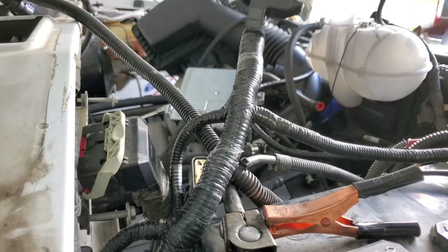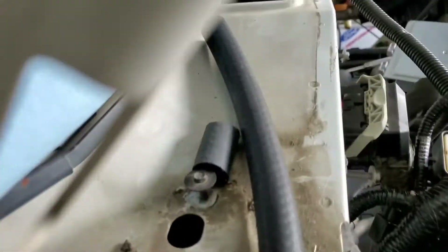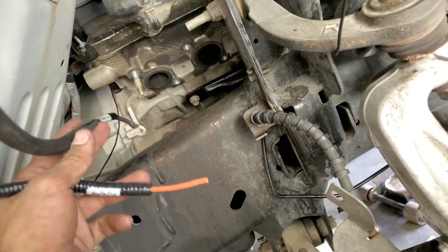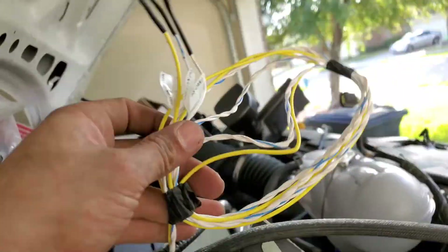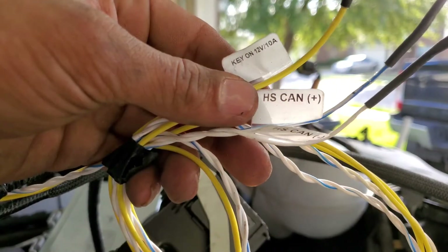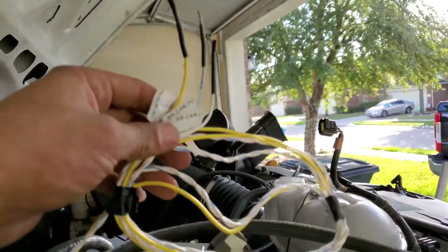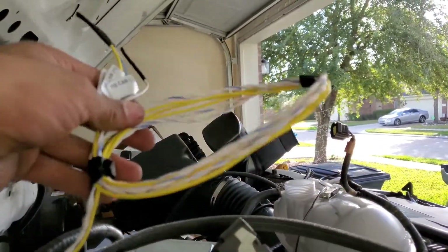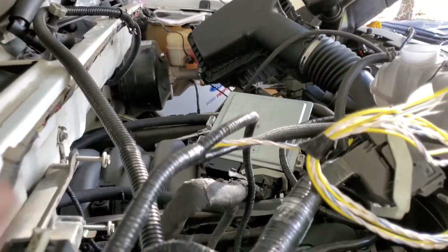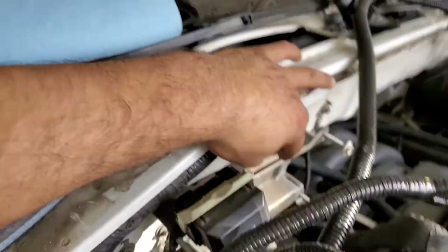This section covers mass airflow, alternator, and fan connectors. Interestingly, this is the cooling fan — blunt cut. This is the starter, so you run this to your starter. There are also some wires I'm not going to use: key-on 12 volts at 10 amps, HS CAN positive, HS CAN negative — those are for the electronic power-assisted steering (EPAS). It's not bolt-on for this truck, so I won't be doing that.